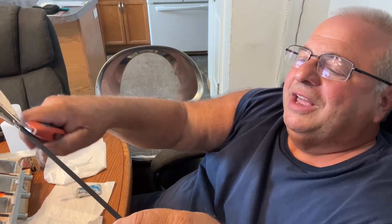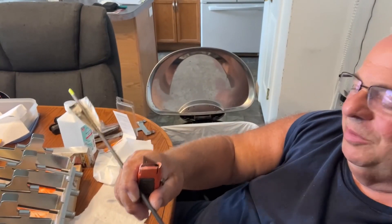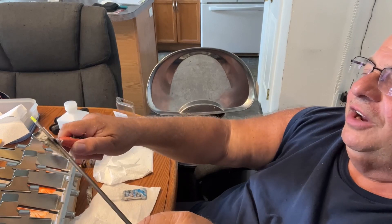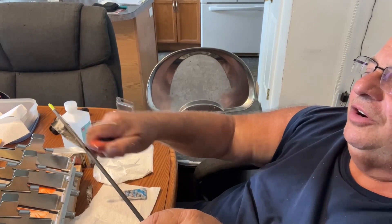You see how it starts coming off? And then you gradually raise it until you see it catching. Let me just turn this a little bit more so you can see. I don't care about the mess, I'll sweep up the floor later. See? Raise it, and it comes off. Now you just keep going back and forth, and turn it back and forth.